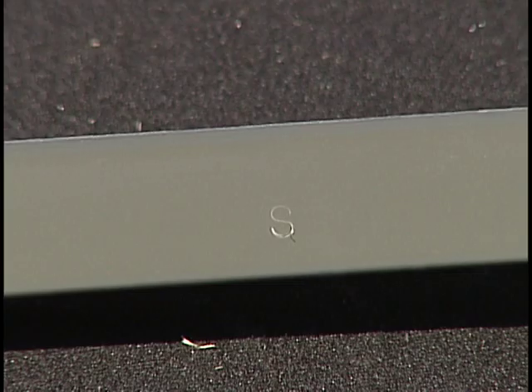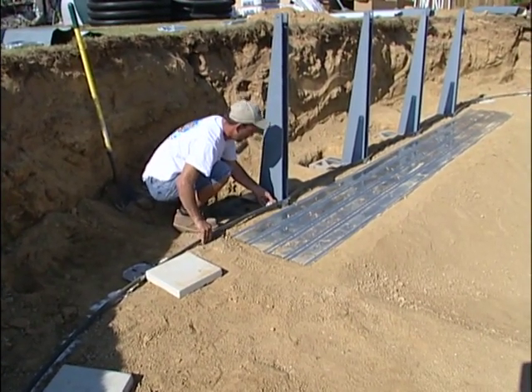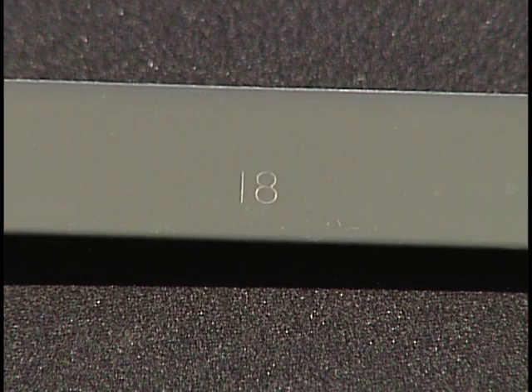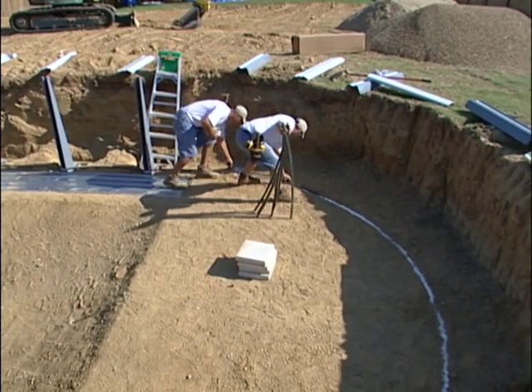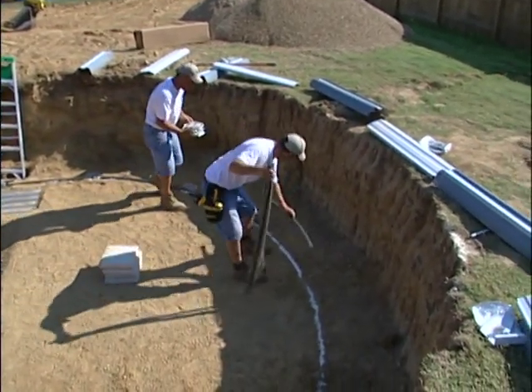The side rails are stamped with an S, and these are placed along the straight sides of the pool. The circular end rails are stamped with the pool width, such as 18 feet, and these will be placed along the circular ends of the pool. Make sure to separate these rails before you begin installation.